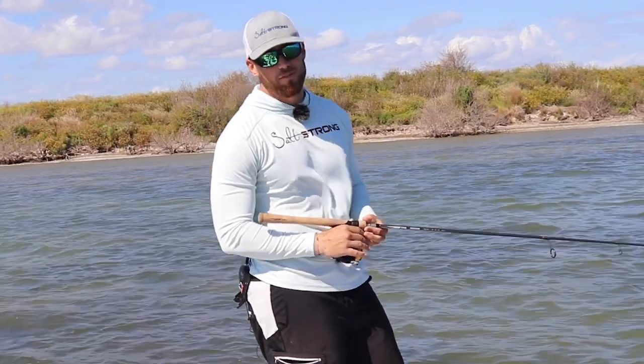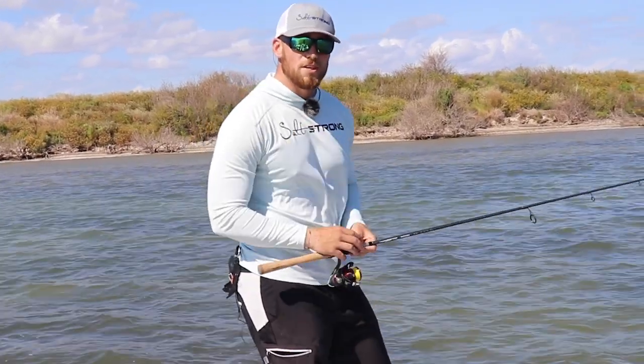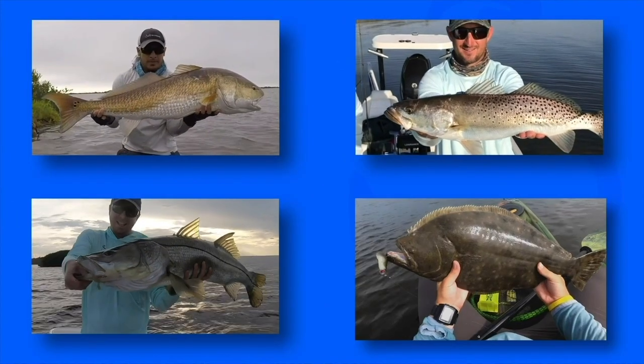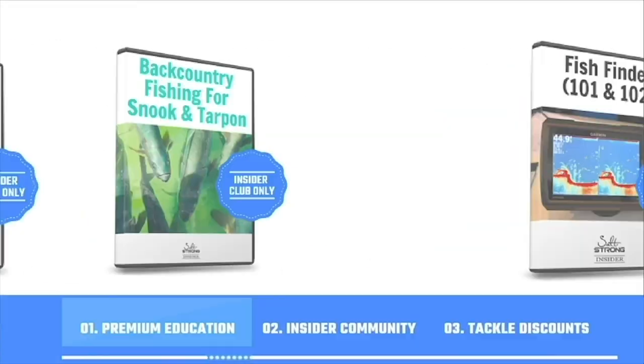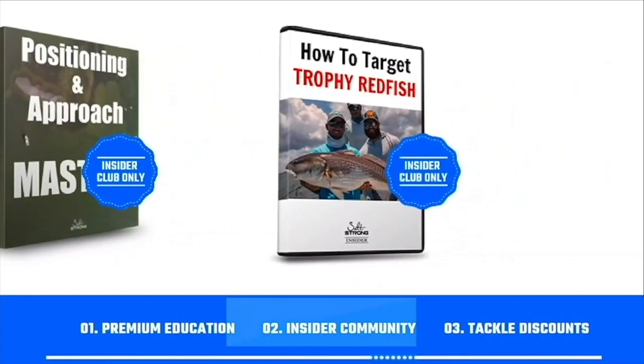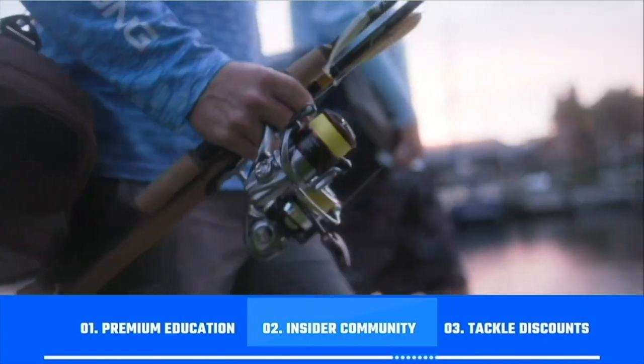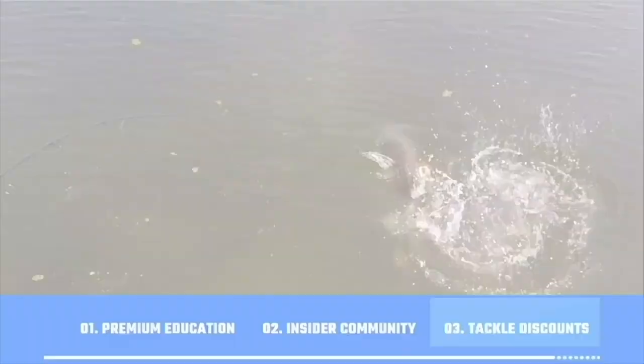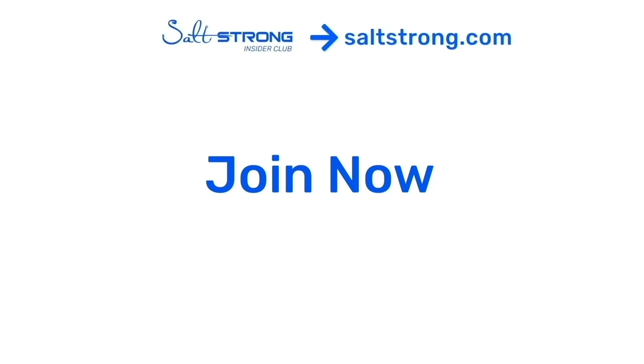I recommend you join us in the Insider Club if you're not already an insider — we've got a lot of great information in there. Hope you guys enjoyed this tip, and if you want to see more awesome fishing information definitely join us at saltstrong.com. If you're new to Salt Strong, just know that we're the best online fishing club in America — if you're trying to catch more redfish, sea trout, snook, and flounder, there's really nothing else like it. We back all of this up with premium education, a private insider community, and discounts on the best saltwater fishing tackle, so we hope to see you in the Insider Club family soon. Thanks again for watching.